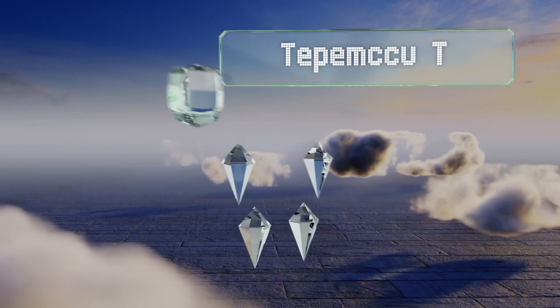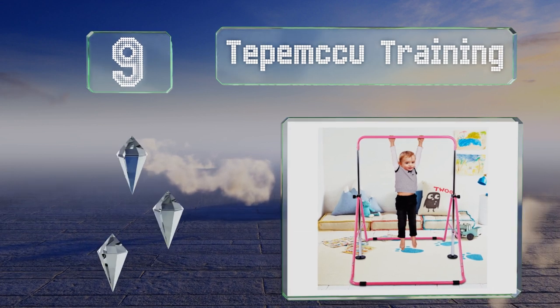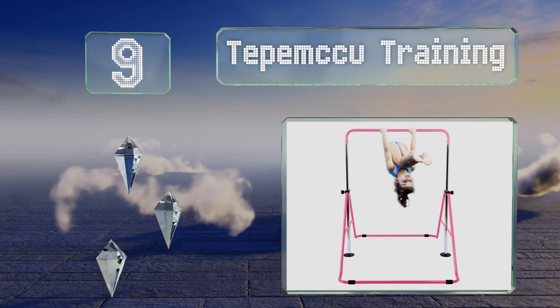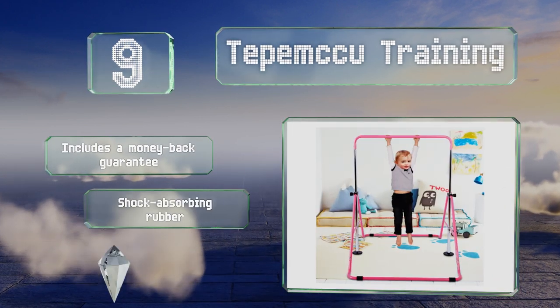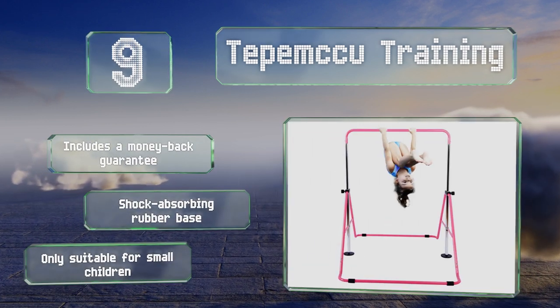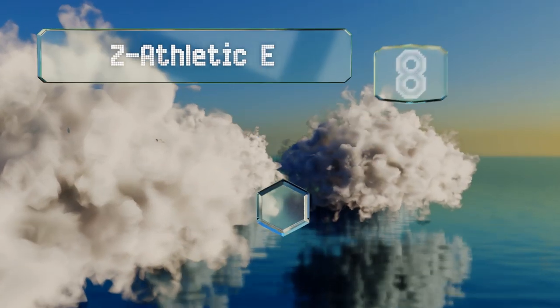At number nine, if your little ones are clamoring for new equipment but you can't find dedicated space in your home, take a look at the Tepem Q Training bar. It folds up for convenient storage when not in use and is coated in a scratch-resistant finish. It comes with a money-back guarantee and a shock-absorbing rubber base, but it is only suitable for small children.